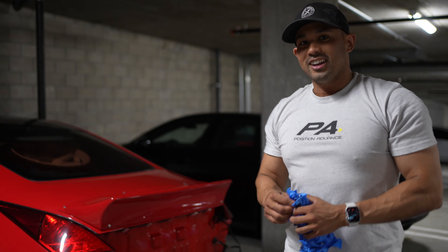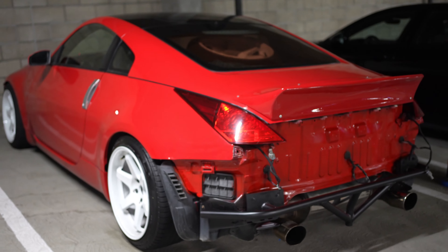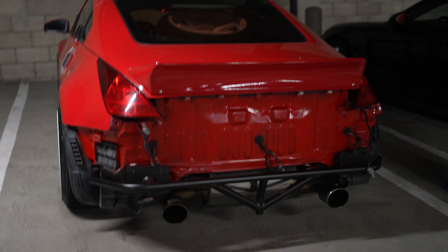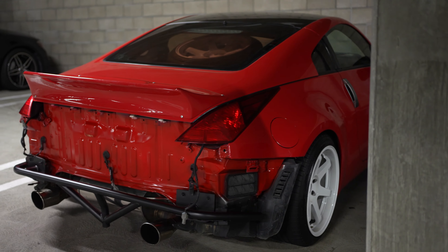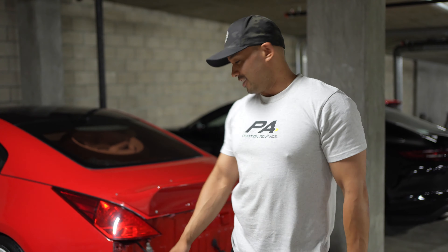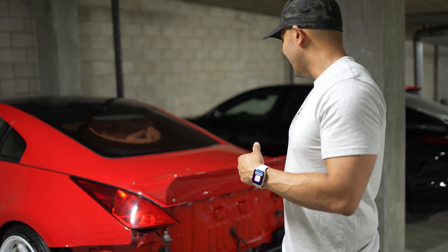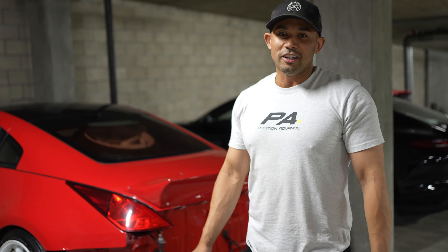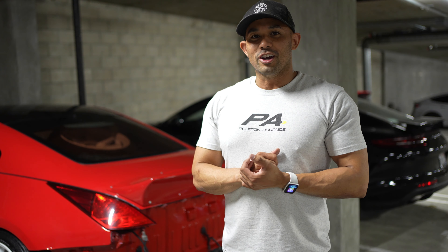I'd say that looks a lot nicer — I'm pretty stoked with how it turned out. It's not perfect, but it's good enough. If you see the whole car from far away, it does the job. That's pretty much exactly what I wanted. Alright guys, that sums up painting the rear of the Z — now it looks nice enough for the street. I don't have to be as embarrassed not running a rear bumper. All in all it cost me like twenty dollars and now it's good to go. Enjoy the video, like and subscribe, thanks for watching!